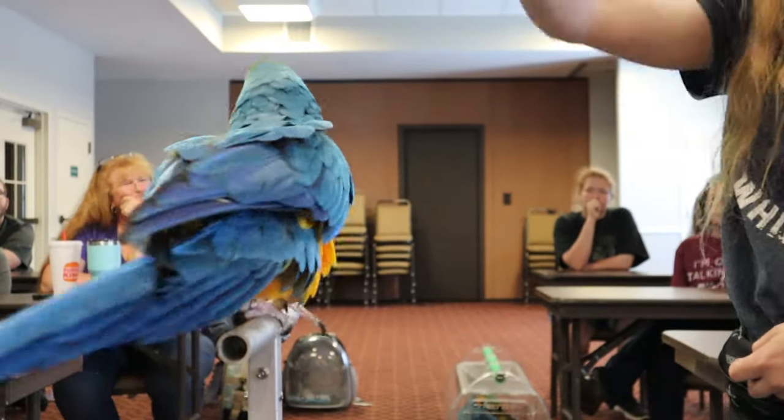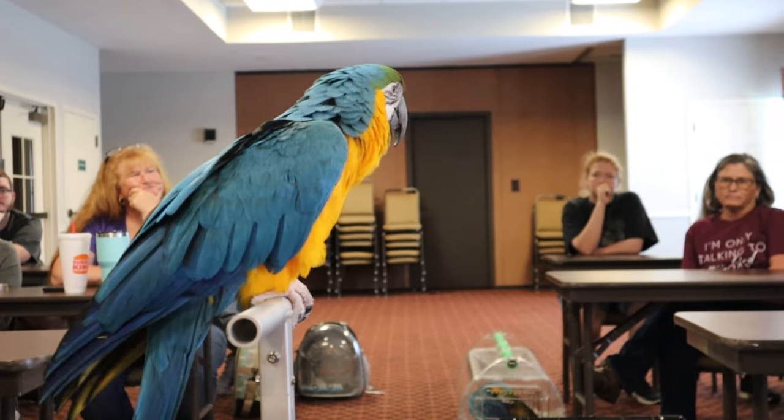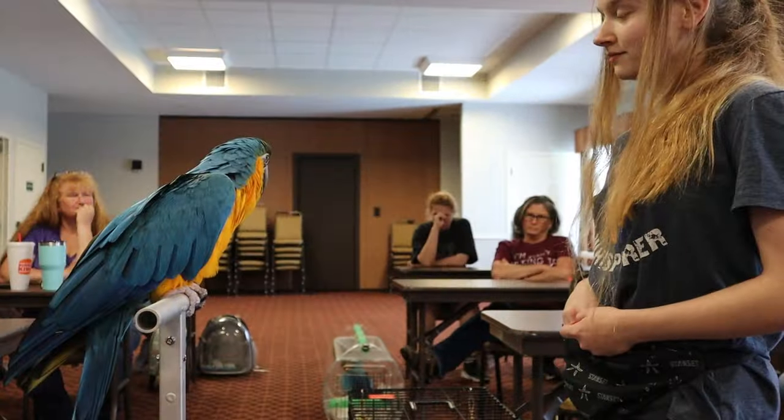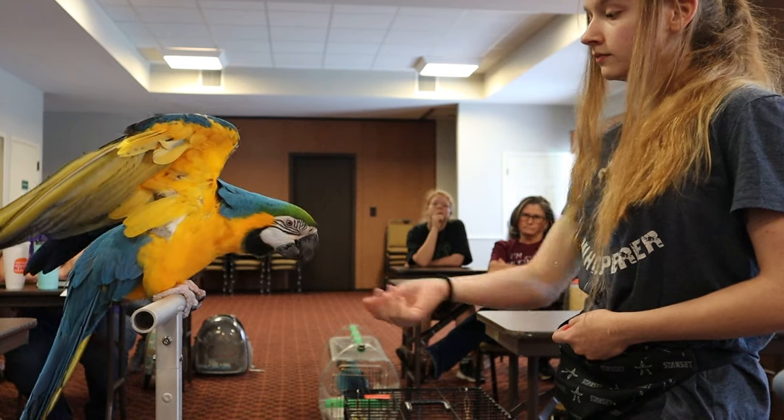I wanted to fix this and get Joyce to that next level of trainer we talk about. This goes back to foundational training — making sure your cue is matched with a behavior, followed up with a reward, crystal clear, no confusion between you and the bird. So right now we're about to take this great behavior and try to get the bird into a begging phase so that we can start to assign a cue.